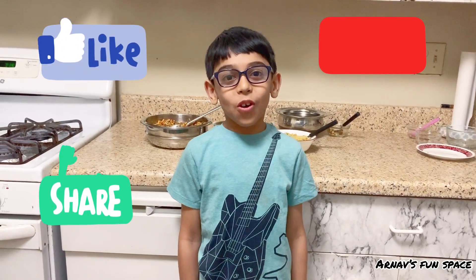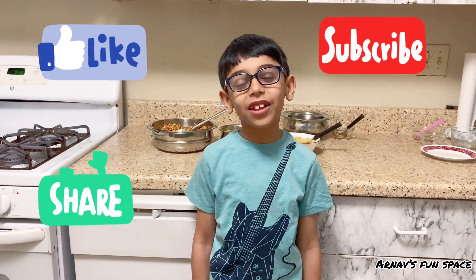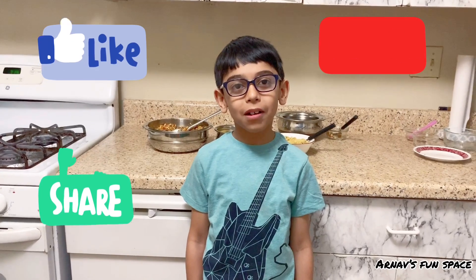Thank you for watching my video! Don't forget to subscribe, share, like, and comment on my video. Bye bye!